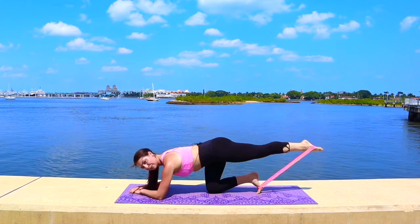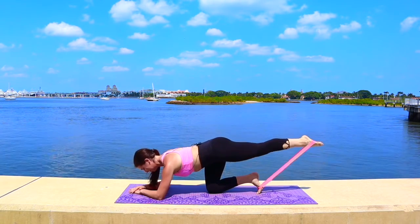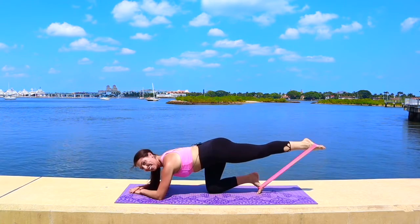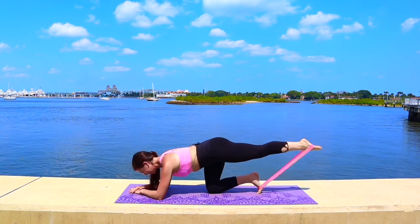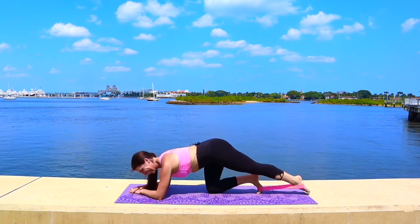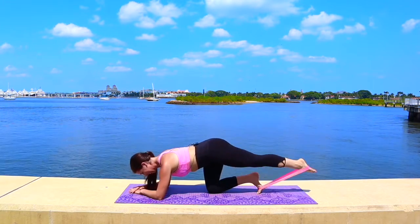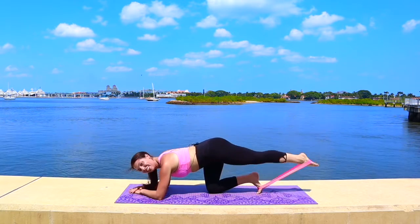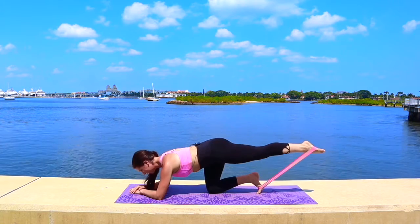Keep deepening those abs in and up, keep lengthening that leg long and strong. Eight more — four, three, two. Tap in, lift — tap it down, up, squeeze. Work the resistance of that band, stretch it tight. Four more, two more. Now hold it up for little circles — up and around, lift and squeeze.